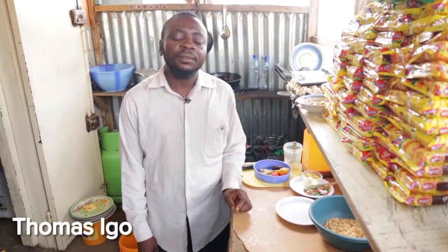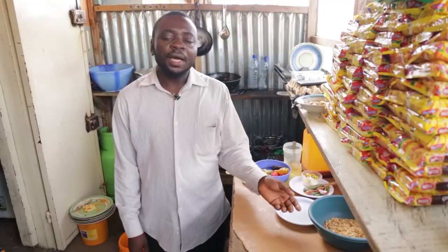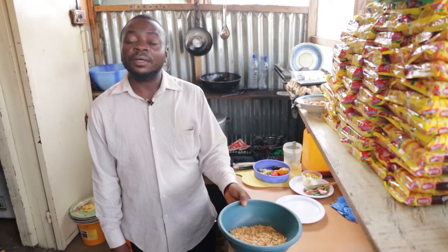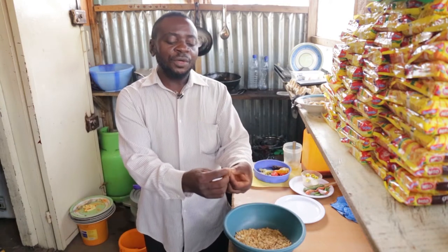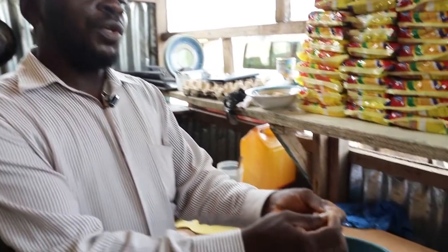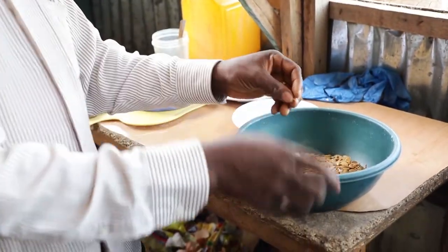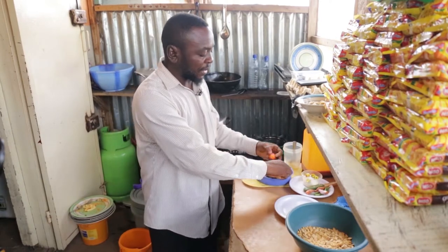I'm here to prepare a goosey soup with rosemary leaves and dry fish. I have a recipe here for the goosey. I have melon — here is our melon — we peel it, then we use the white one, we pound it. Then I have a pepper, fresh pepper here.